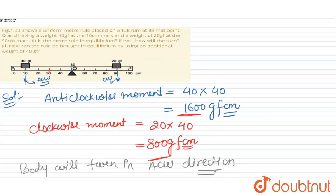For the second part — bringing the rule into equilibrium using an additional weight of 40 gram-force — the weight should be placed on the right-hand side, because the right-hand side moment is less than the left-hand side moment. Placing it on the right produces an additional clockwise moment.